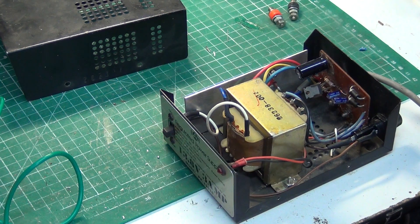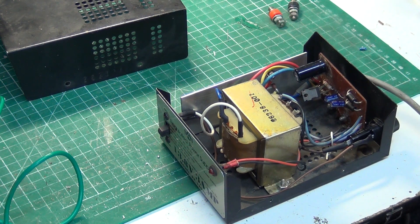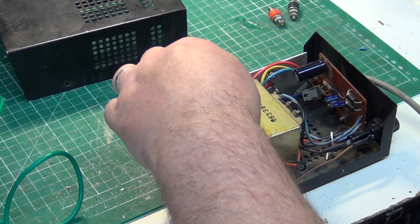We've done the power supply — it just needs its lid putting on and that's another job done. We'll clean the mains lead up and Bob's your uncle. Thanks for watching. This time it's a 230-volt one for the UK, not a 220-volt version for Europe like the last one was.